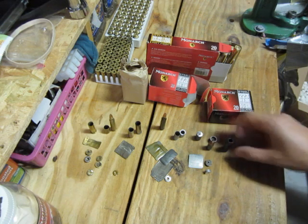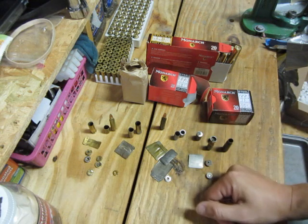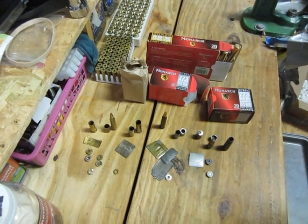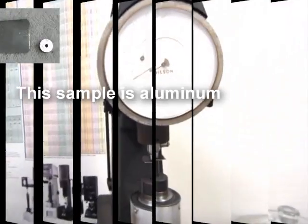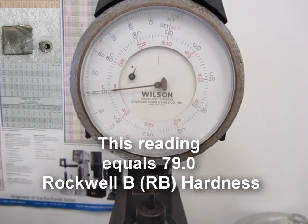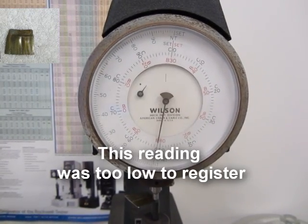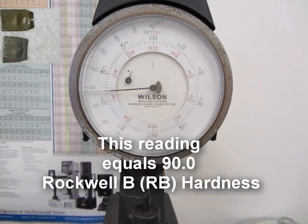Later in this video I'll show you what the hardness tester looks like and what the readings are — I think you'll be pretty surprised. The first sample is the brass casing, and it comes up at 85 on the Rockwell B hardness scale. Next is aluminum, which comes up at 71 Rockwell B — obviously softer than brass. The third is the nickel brass, which comes up at just under 80. We tried to do the polymer-coated side of the steel casing, but it was too soft and didn't register.